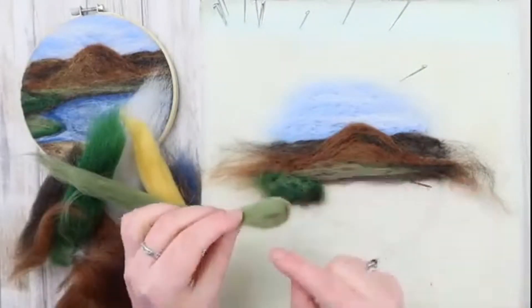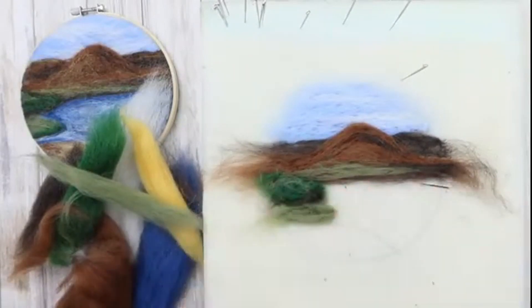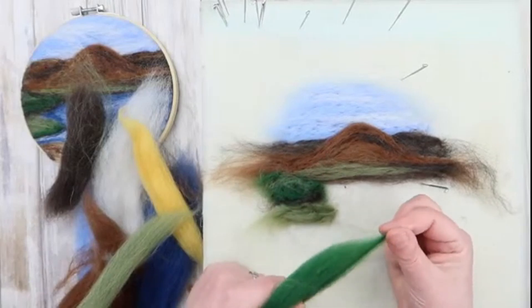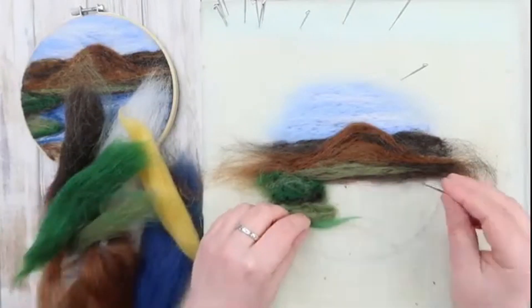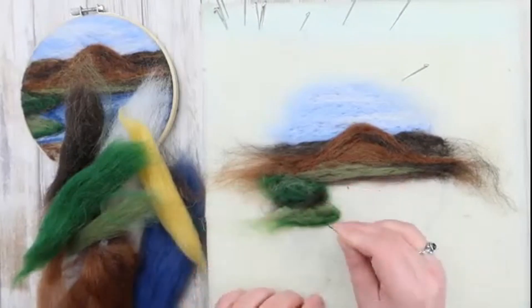Then in front of that we're going to have a small meadow made up of light green with some dark green just along the edges to give it some shadow. Remember, shadows don't always need to be black — they can just be a darker version of any colour that you're using.